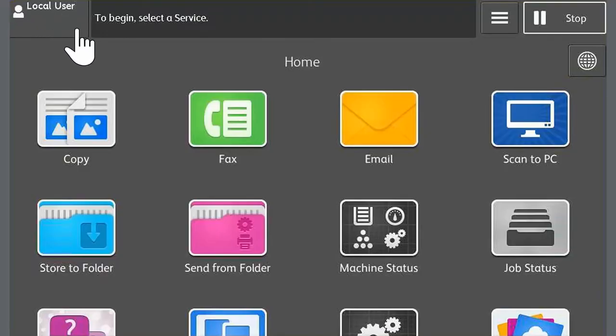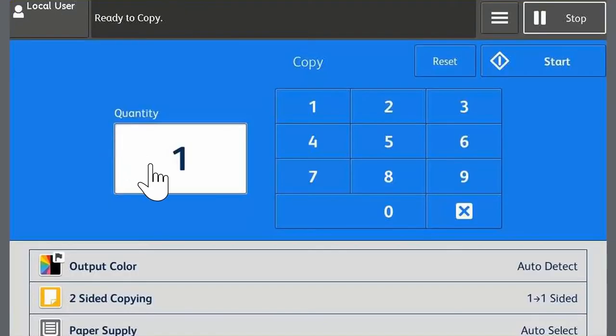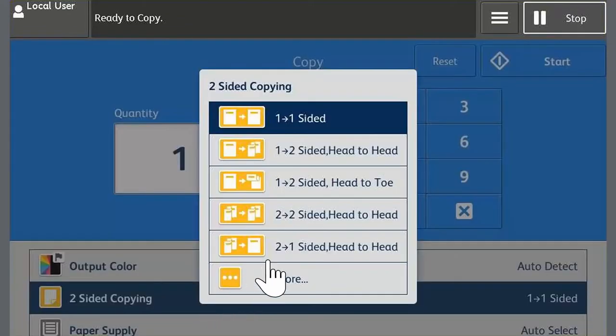Now we will perform a one-to-two-sided copy of this document. Press the home button, touch Copy on the touch screen, then touch two-sided copying and select one-to-two-sided and head-to-head.